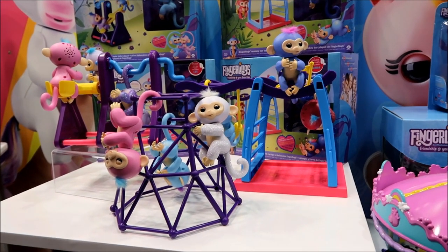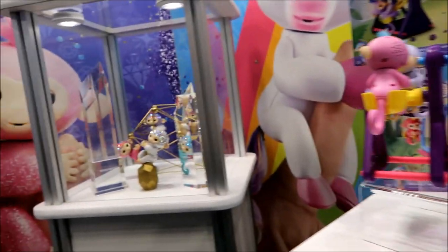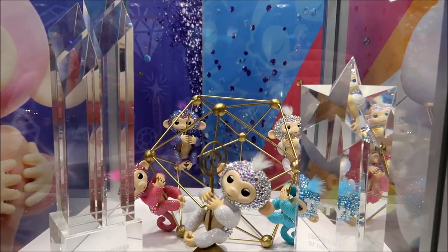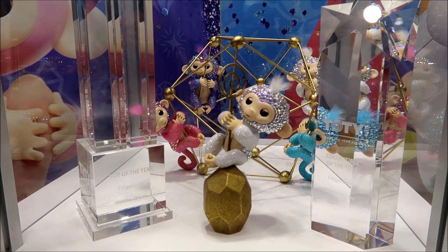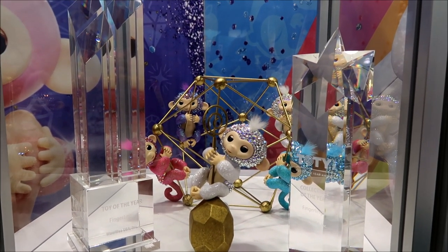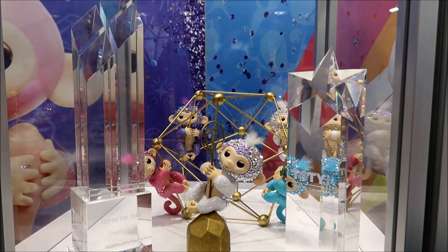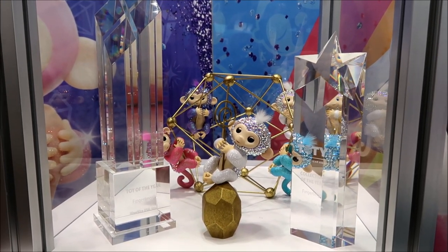And then those are our Finger Bling — the ones that we did exclusively for the 60th anniversary of the Grammys. They're all completely hand-crystallized with Swarovski crystals. And then also our 20th of the year award. Congratulations, you guys — that's so crazy! I remember thinking you guys were cute and now you're winning awards. It's really incredible.